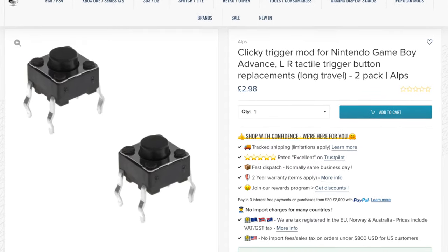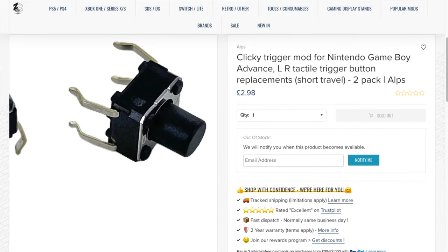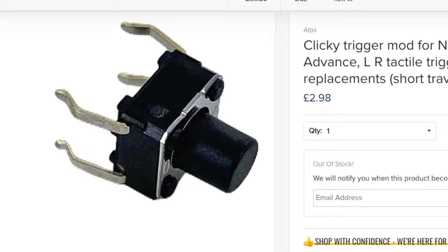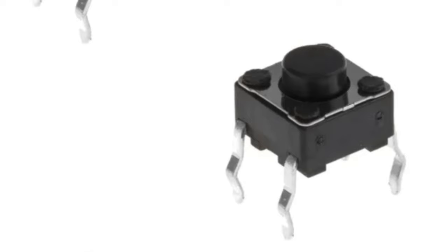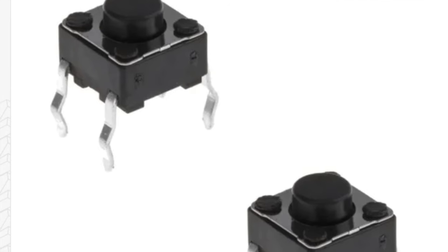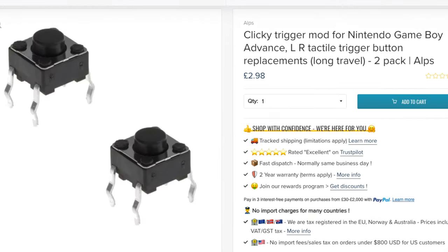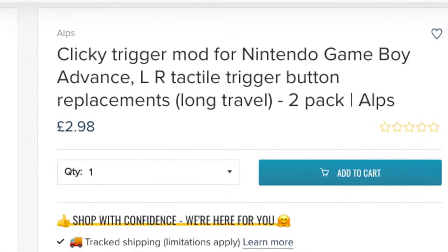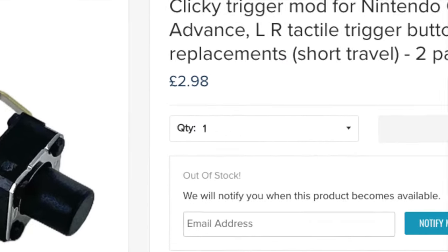There are two options available: a short travel and a long travel. The short travel are a longer button, which means you have less distance for your trigger to move before you engage the click. The long travel are a shorter button so there's more distance for the trigger to travel before it clicks and engages. When I checked on the website, only the long travel was available, so that's what I ordered, but I would like to try out the short travel in future.